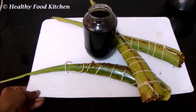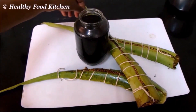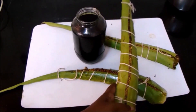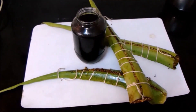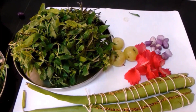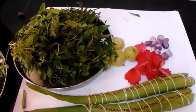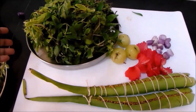Welcome everyone. Today let's see how to prepare herbal hair oil. In this hair oil, I have used aloe vera for sprouting the methi seeds. In our channel, I have already uploaded a herbal oil recipe in a simple and easy way. Let's take a look at the ingredients required for preparing this herbal oil.